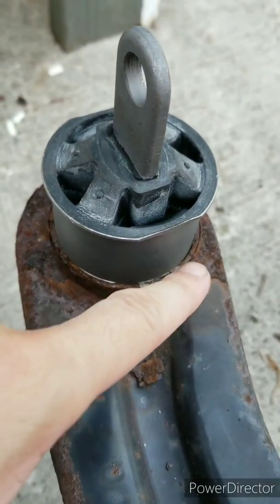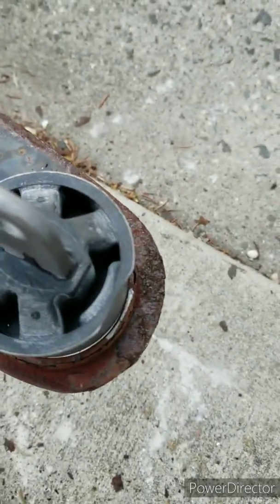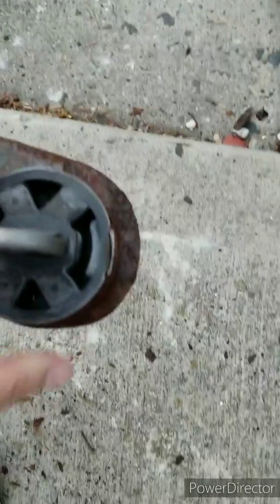See how the line that I made — it's going to line up with this line. Same thing with the other side, from the top angle.